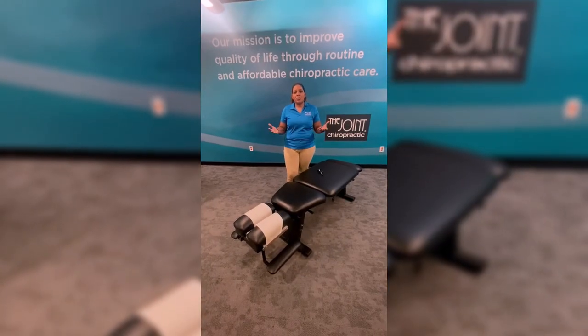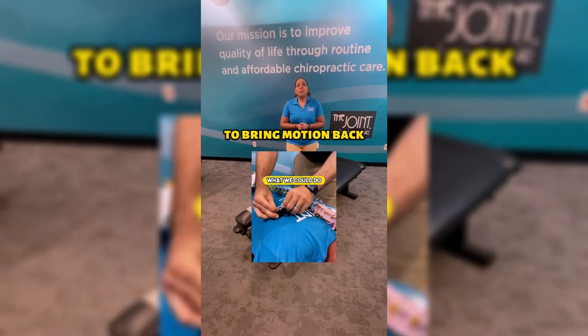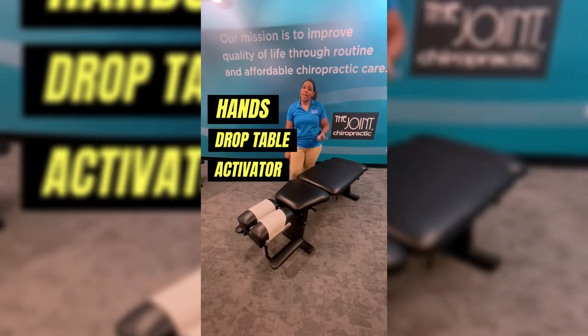Hi guys! I just wanted to give you guys a quick review of what an adjustment is. An adjustment is the technique that us chiropractors use to bring motion back into the joint. For example, we use our hands, our table, or the activator.